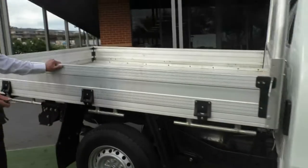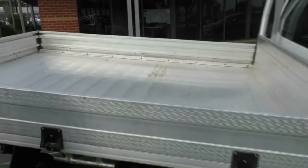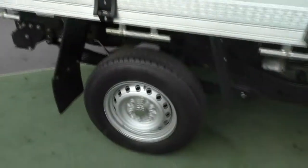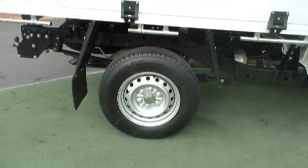We've got the large aluminium tray on this car as well, with all our tie-down points. Looking at the rear tyre, there's plenty of tread and it has had factory mud flaps fitted as well.